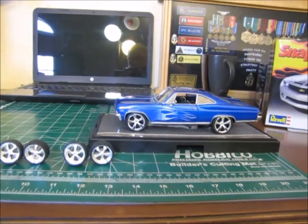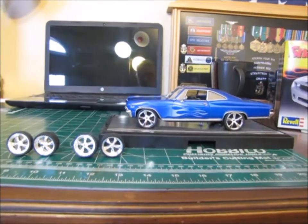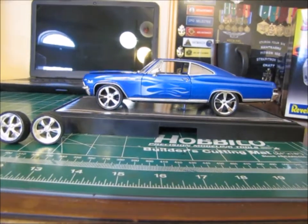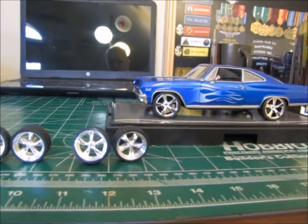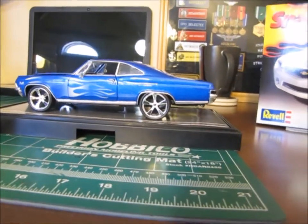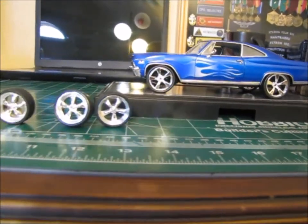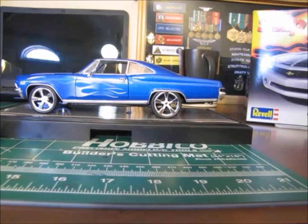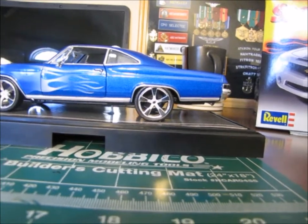I have the Camaro wheels fitted to the Impala model, and I'm not real sure if I like that or not. I mean, it was a good idea, but it kind of makes the model look a little bit like what I think they call dub models — and that's not really the look I'm going for. The smaller tire might actually be a little bit better. Plus, that back tire — you really have to cram it up underneath the fender just to make it fit.